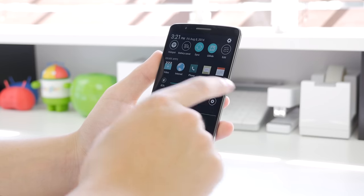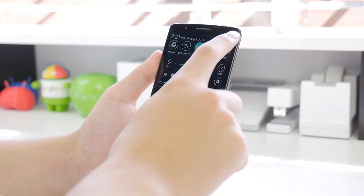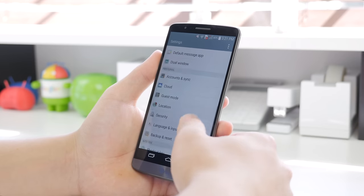Along the top, you can also edit the quick toggle settings and add certain things that you use the most. Things that you don't use, you can completely turn them off and not have them taking up space on your quick toggle settings.